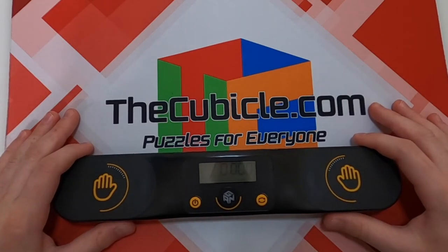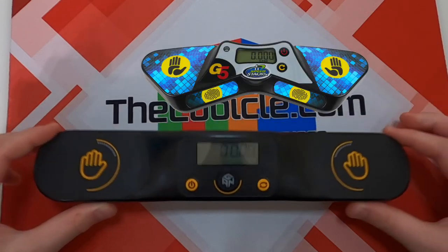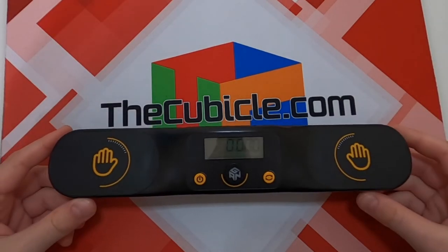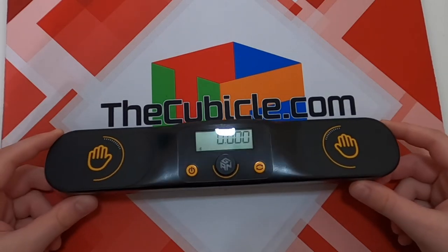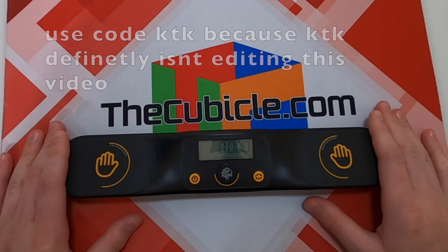One final question: should you get the GAN timer or the Stackmat G5? If you don't know the answer to that, I'm sorry. If you do decide you want to get this timer, I'll leave a link to it in the description. Thanks for watching — like, subscribe, use my discount code, all that stuff. I'll see you guys next time. Bye.